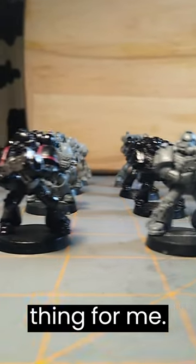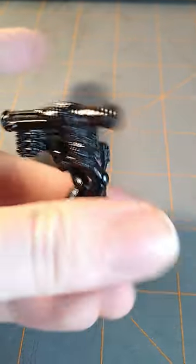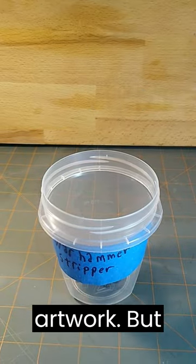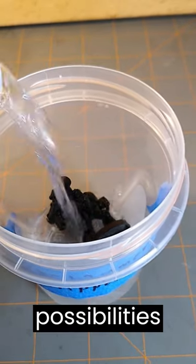This is always a bittersweet thing for me. On one hand, I get a new mini to paint. On the other hand, I feel like I'm destroying someone else's artwork. But in the end, I feel like the new possibilities are always worth it.